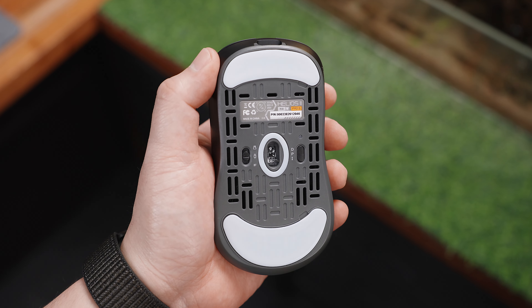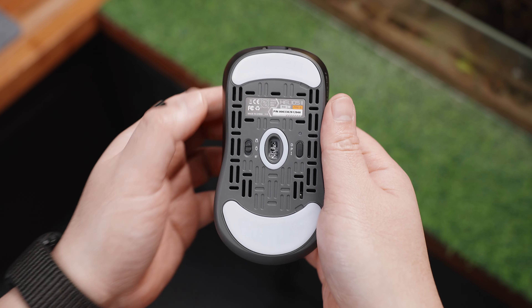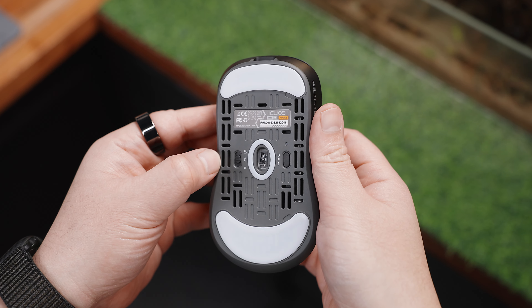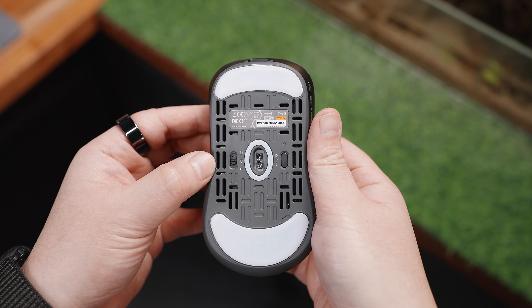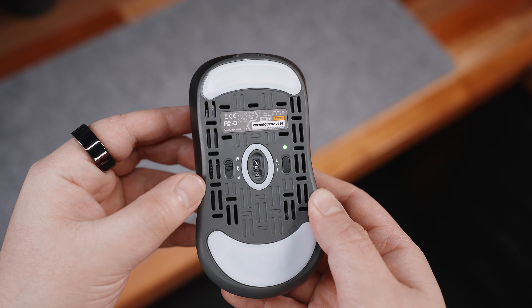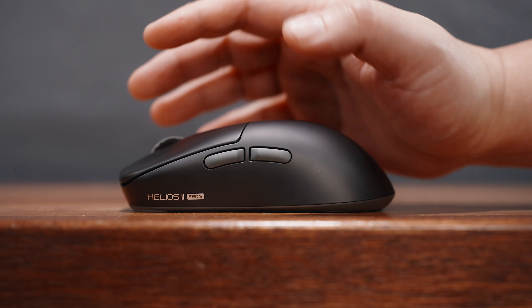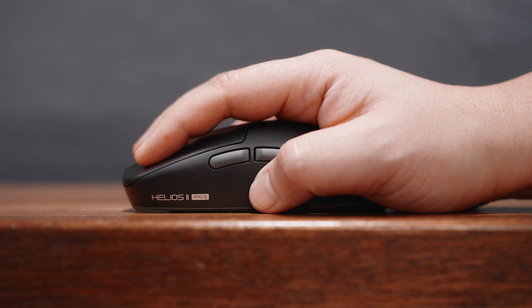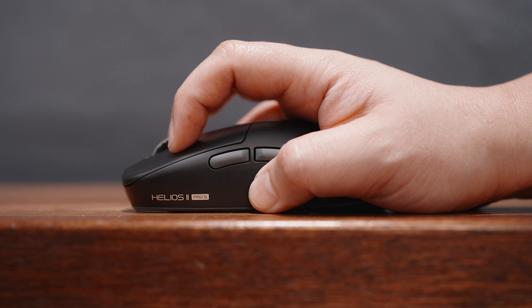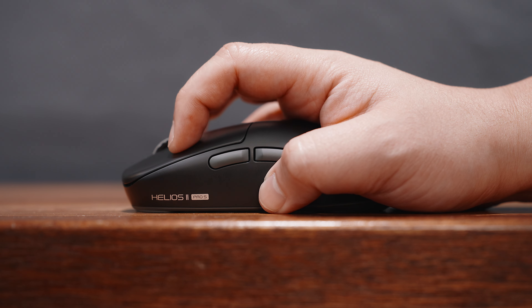Looking at the bottom, we have two large PTFE gliders with a small one around the PixArt 3395 sensor, a switch for tri-mode connectivity, a DPI button, and a small LED indicator on top of it — the only illumination on this mouse, which I don't mind at all. In terms of grip styles, due to the bump towards the rear end, this is suitable for both palm and claw grip users, and as a hybrid claw and fingertip user, I'm still perfectly fine with it.